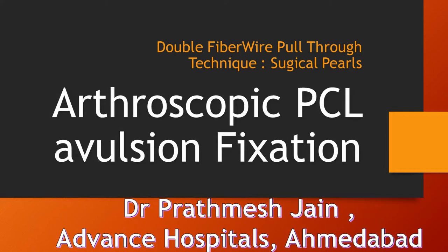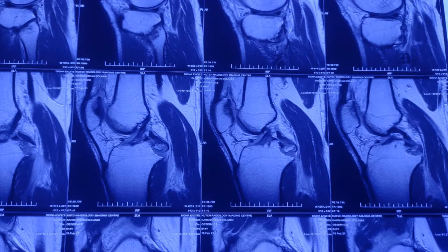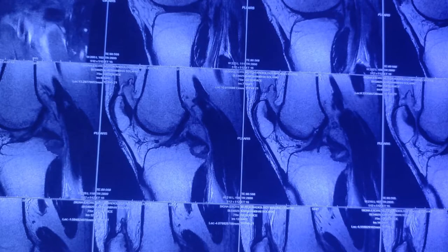In this video we will be demonstrating our arthroscopic surgical technique of PCL avulsion fixation using a double fiber wire pull-through technique. This is a young patient who suffered a road traffic accident with a dashboard injury, resulting in a PCL avulsion fragment located on the posterior side of the knee. The MRI findings are confirmatory, showing a significantly displaced PCL avulsion fragment.